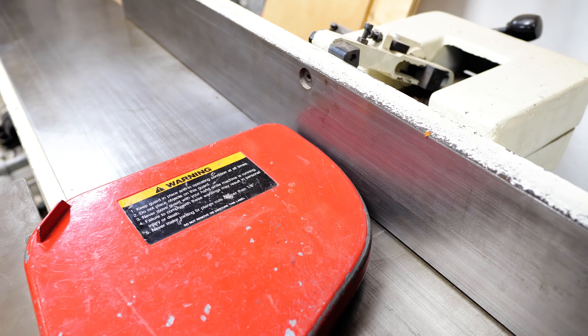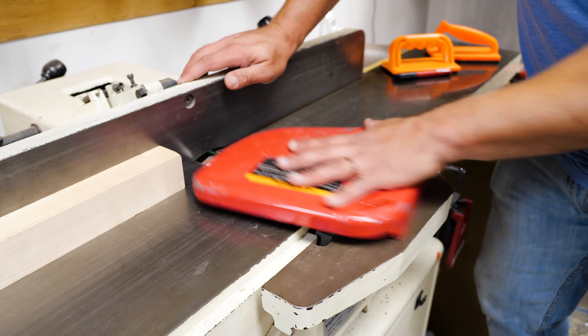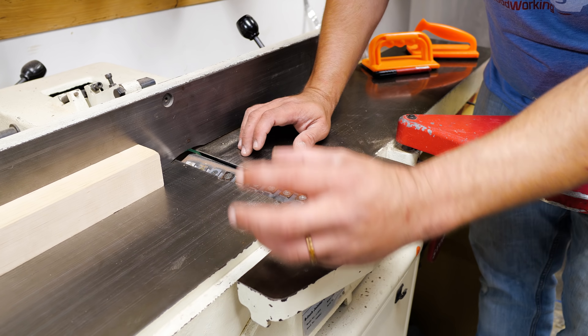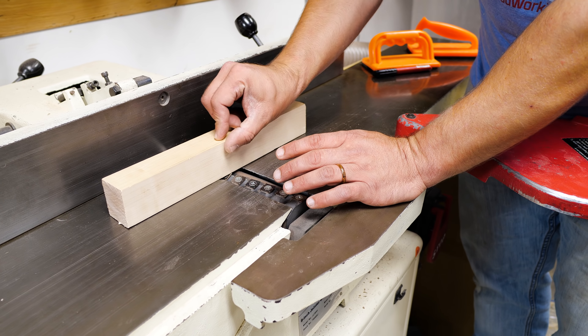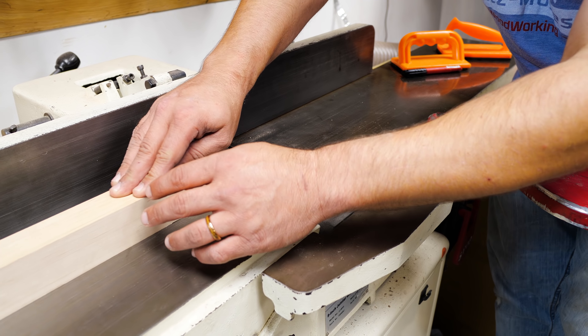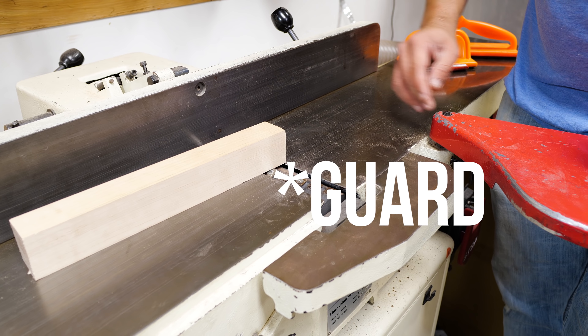There are two styles of guards on a jointer. There's the American style, which is the clam style that swings out, and then there's the English style that is always over the cutter head and can raise and lower. If you have the English style, keep it just above your board, and as you're pushing through, reach your hands over and go through like that — that'll keep you safe, so if there's a kickback your hands won't contact the cutter head.